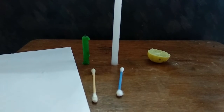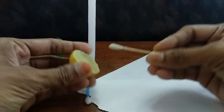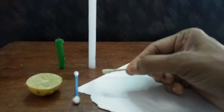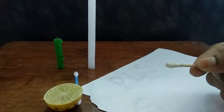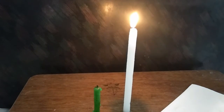Let's do the experiment. Now we have taken this plain paper. We'll rub this cotton bud into the lime and write the message onto the plain paper. Now we have written the message. After writing the message, we'll light this candle and show this paper over the candle.